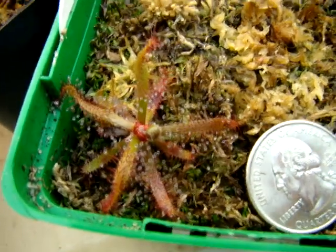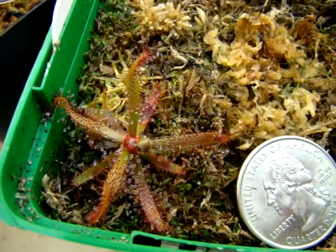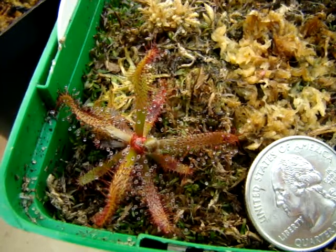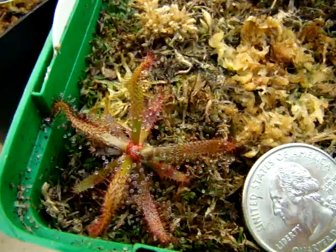Regardless, I'm happy that I finally got the species to do well, and hopefully I'll be able to spread it around in the near future. There you have it — that's Drosera Ascendance.